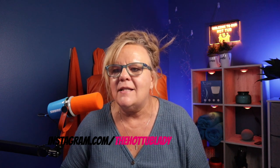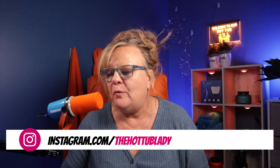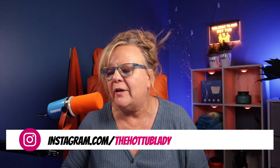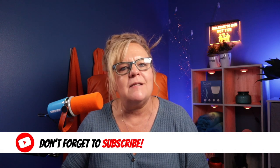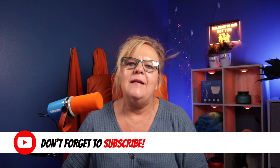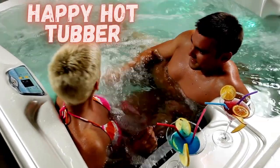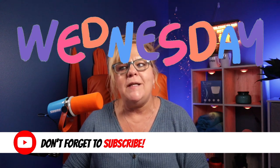If you guys have any questions at all, DM me on Instagram — I will definitely help you out. You can reach me as The Hot Tub Lady on Instagram. And if you get a second, please don't forget to subscribe — it means the world to me. Ring that bell, give me a thumbs up. And just remember, my goal is to make you a happy hot tub owner and keep making life epic. I'll see you next Wednesday.